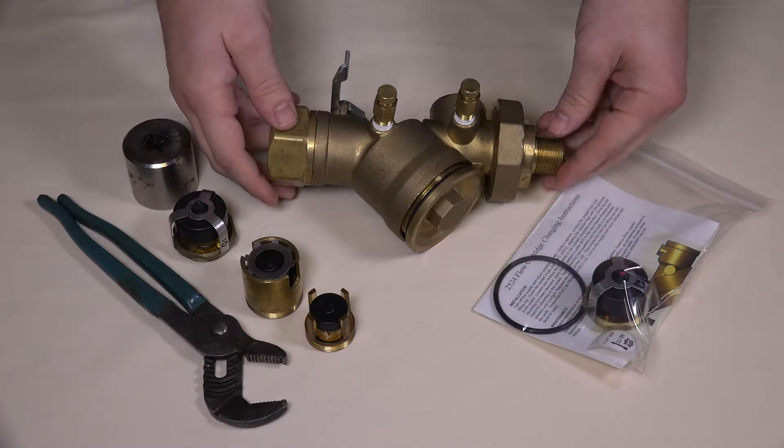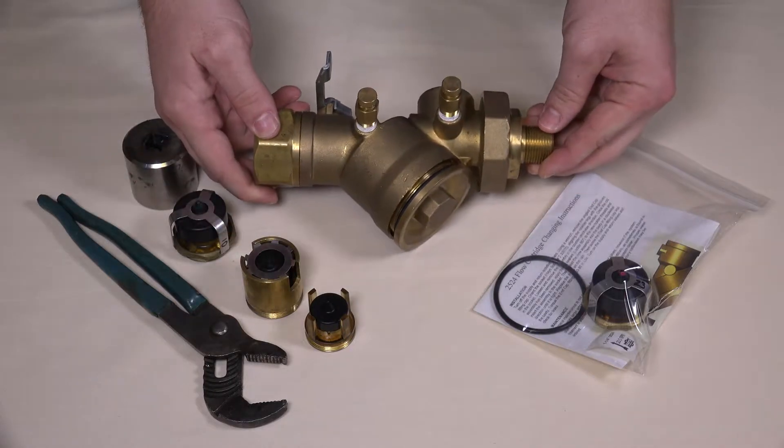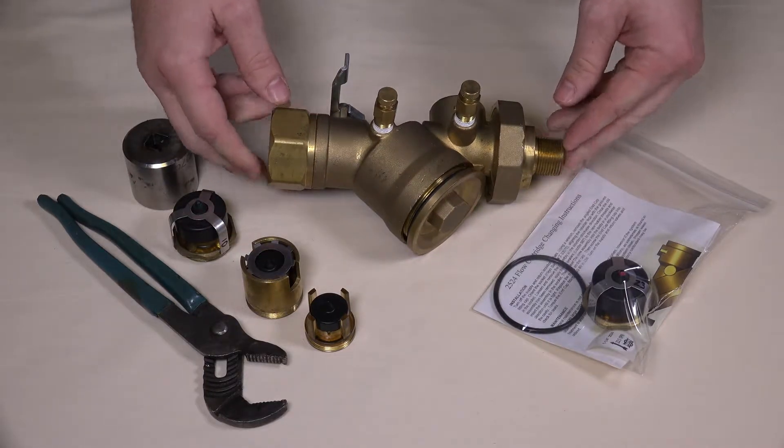Here is a close up of the Hayes model 2524 automatic balancing valve. The balancing components are what we consider our measure flow design.